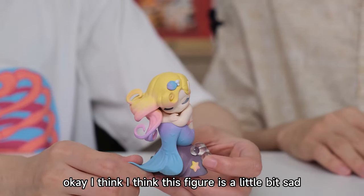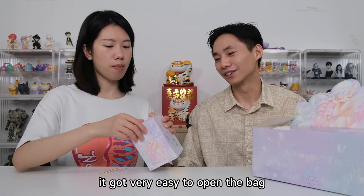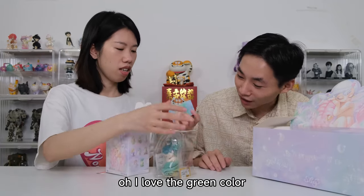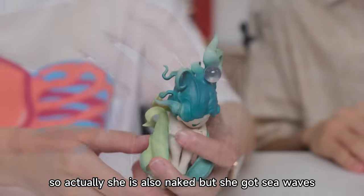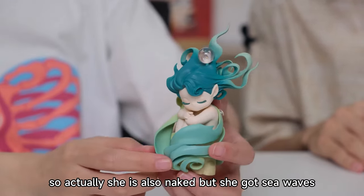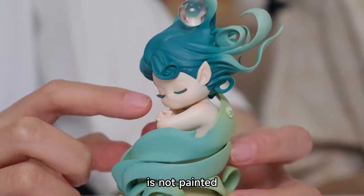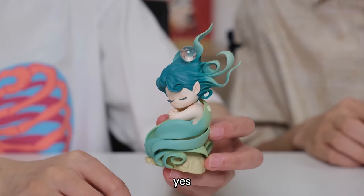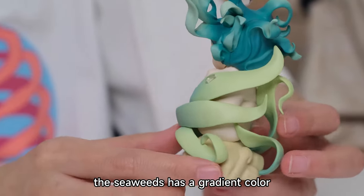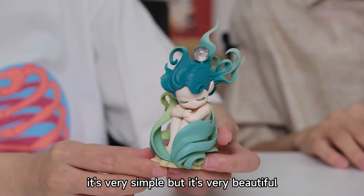I think this figure is a little bit sad. I love the green one — I love the green color. This is the seaweed. For this one, we get a seaweed. She is also naked, but she has seaweed around her. Her hair is like sea waves, and also the eyebrows are not painted, plus a giant water drop. The seaweed has a gradient color — light green and deep green. It's very simple, but it's very beautiful.